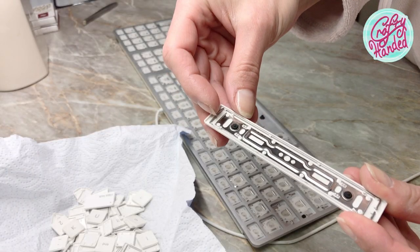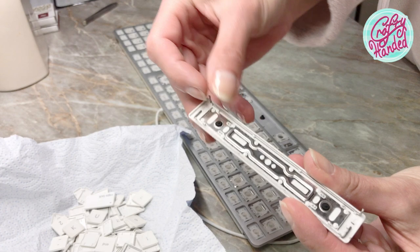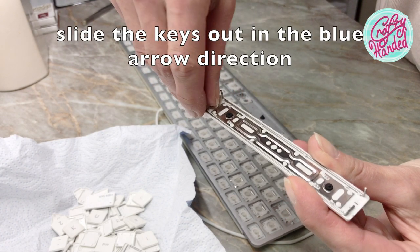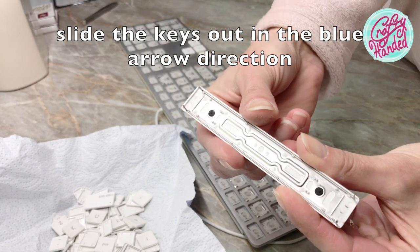The space bar is the trickiest one — it has wires from both the top and the bottom. So you just need to partially pop them out and then gently slide them out of the little hole anchors.